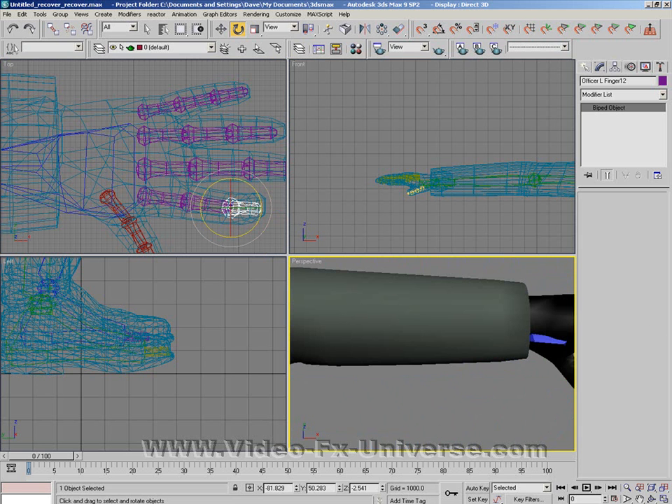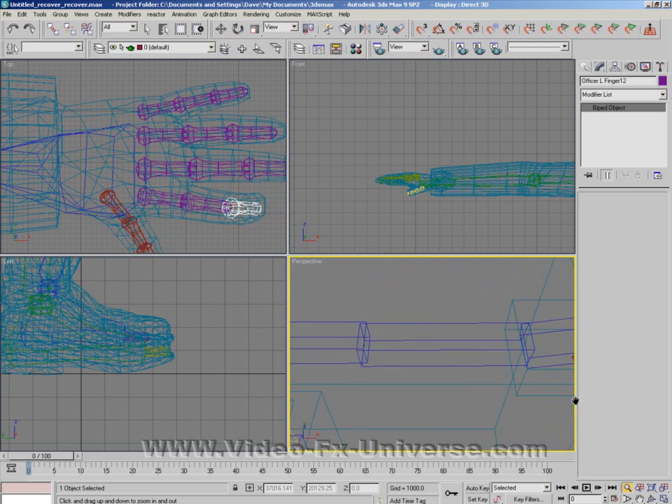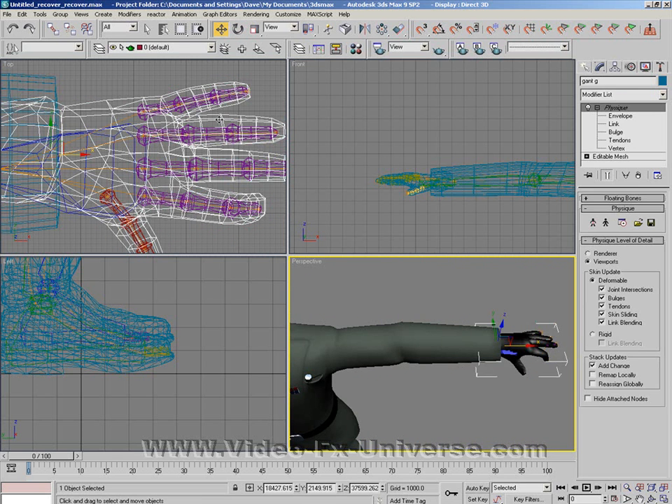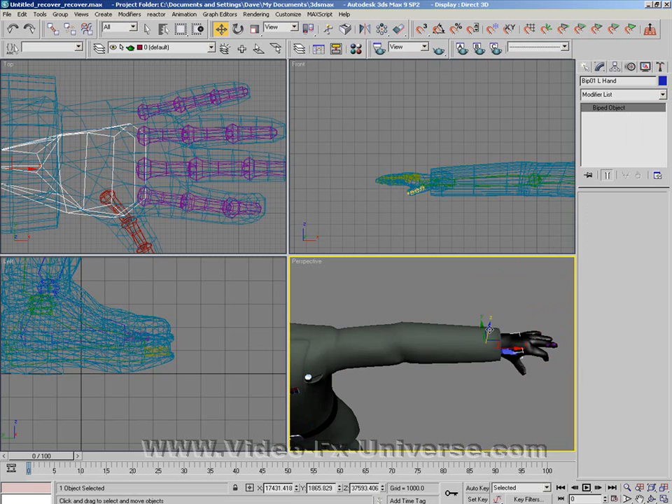I'm going to move right out and move the hand again just to make sure that everything moves with it. I've pulled the hand right out — you need to be careful not to select the actual mesh because if you select the mesh you will move it. If you want to move body parts, make sure you select the biped.